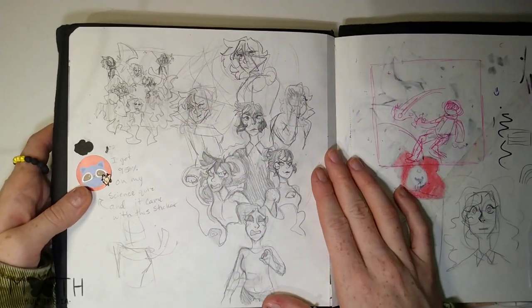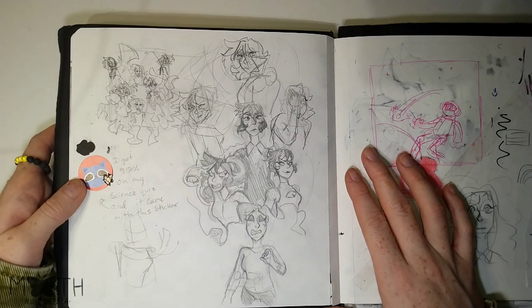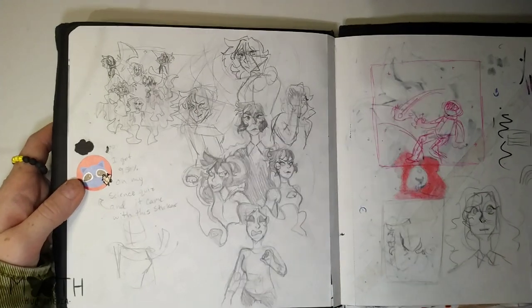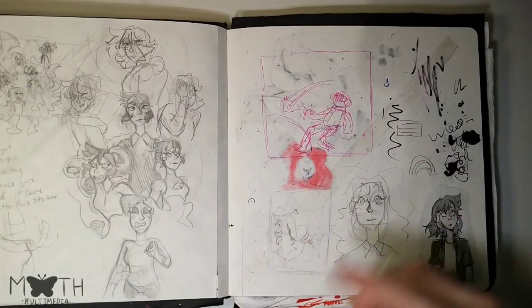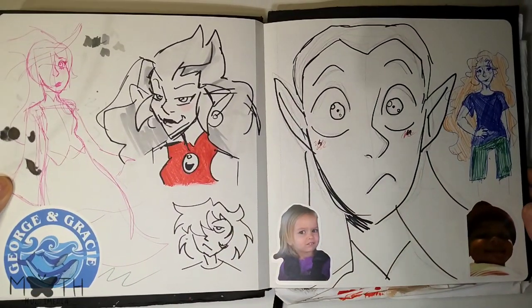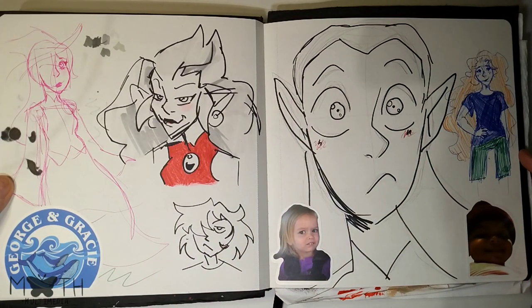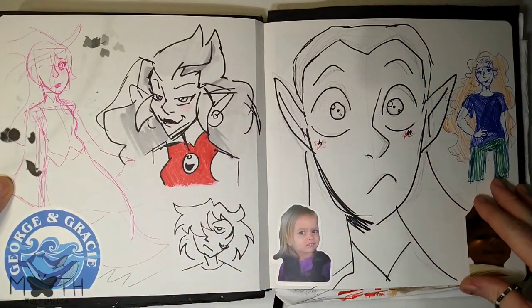That was a little doodle for a bigger drawing I haven't finished — I've worked on it a little. Then some other doodles for other things: Lily, Rosa's daughter, another boring page — I don't really like it — Ida, and some random characters.